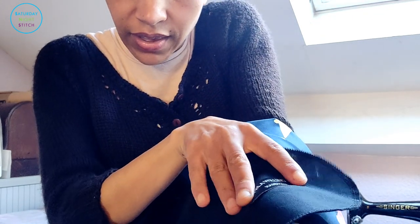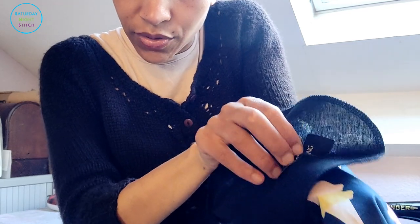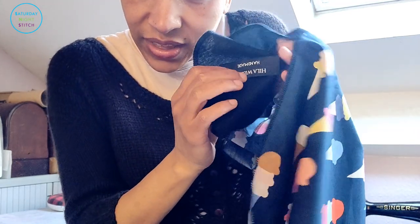Because I'm using bias binding to finish the neckline rather than a facing, I won't have a facing to attach my maker's label to. I really want to tag this garment with my name because I absolutely love it, so I'm going to sew the tag onto the pocket instead. That way, whoever gets this dress in years to come will know it was a handmade original — and it genuinely is, because I designed it myself using my own sloper.